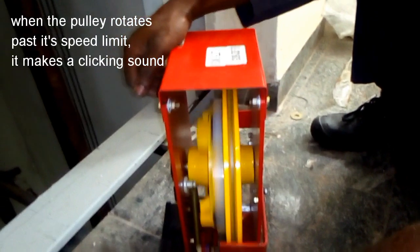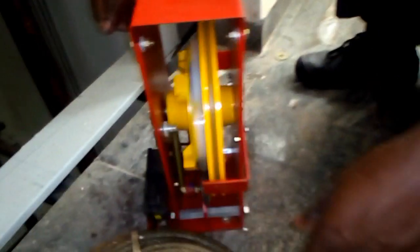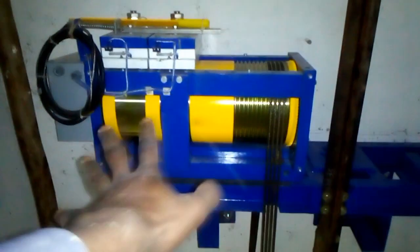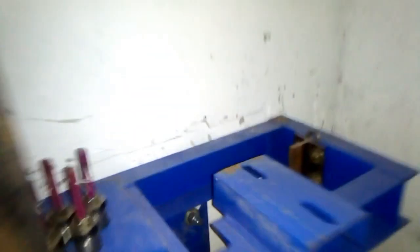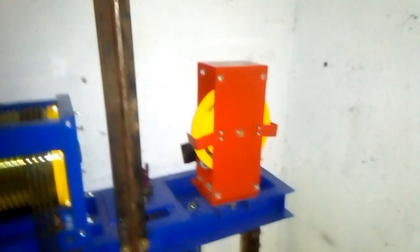We are now up — consider counterweight, gearless machine roping is done. Our governor is going to be sitting right here. That is the machine base. Our top governor piece is ready in place — you can see that's how it is.